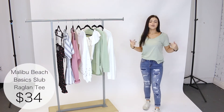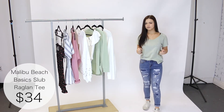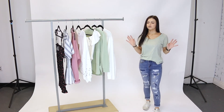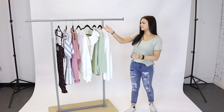I'm also wearing this really comfy tee by Malibu Beach in a size small. It fits really well and gives a little bit of an oversized fit, so keep that in mind — if you want a more snug fit, size down. It's a super comfy, easy, simple piece you can pair with so many different things, and this color is gorgeous for the upcoming spring season.